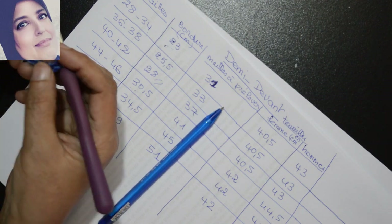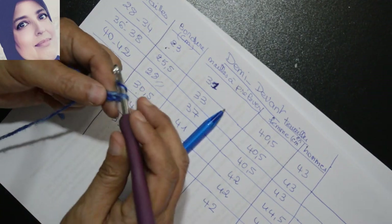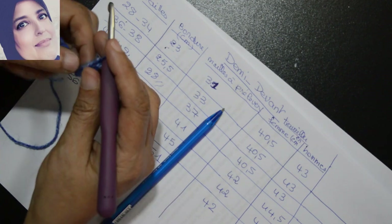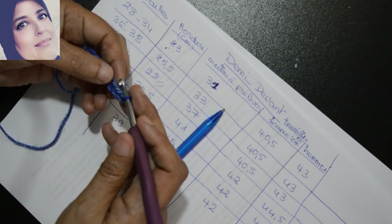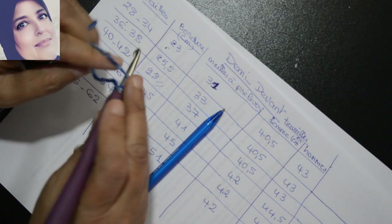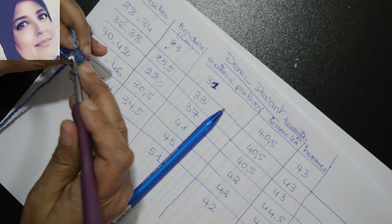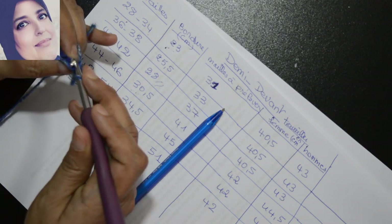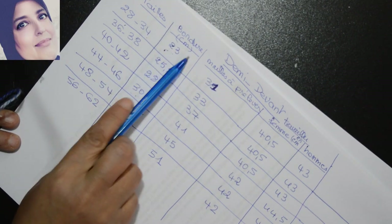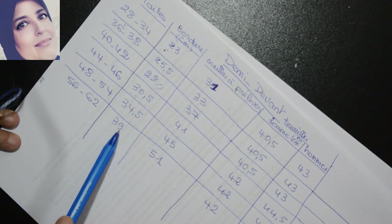On va travailler la bordure. J'ai 10 mailles, je laisse la première, je passe dans la deuxième maille et je m'introduis — je vais faire un rond de mailles serrées. Pour passer au deuxième rond je fais une maille en l'air, je tourne le travail. Et comme tout à l'heure, comme on a fait pour le dos, je travaille sur le brin arrière et je vais faire des mailles serrées. Pour la petite taille c'est 23cm et jusqu'à la fin pour la grande c'est 39cm.